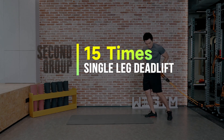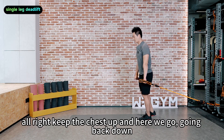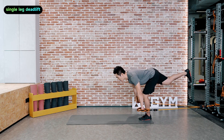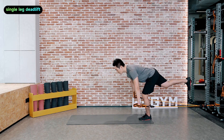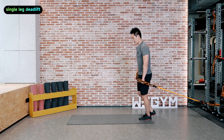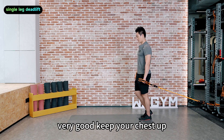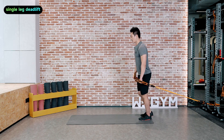Set number two — single leg deadlift. Keep the chest up, and here we go. Going back down and up. Keep your arms moving in a straight line. Both of your hands should be by the side of your calf. Keep your chest up and your glutes and lower back are all working.